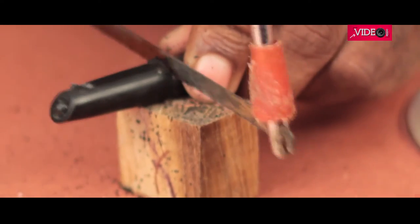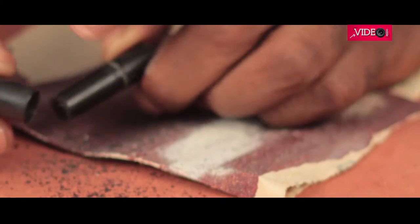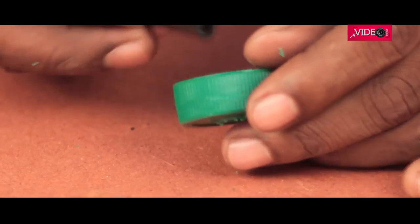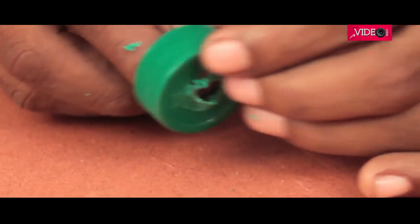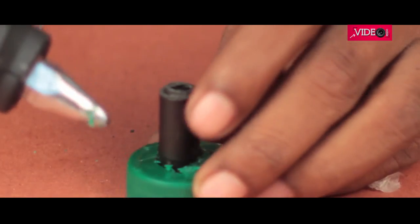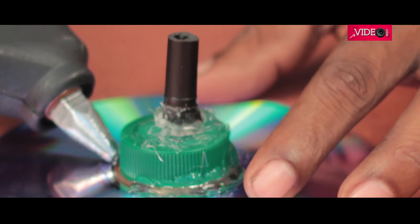We just need the center portion, so we remove the top part as well. Once done, sanding and filing would take away all the burr. A hole is then made on the bottle cap — it doesn't need to be all that pretty. Then the cut portion is inserted with the cap side facing upwards, and the bottom is hot glued covering all the opening. Then this cap can be placed on the DVD and hot glued.